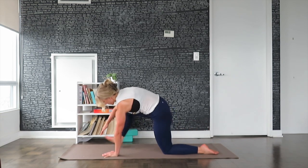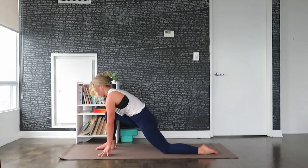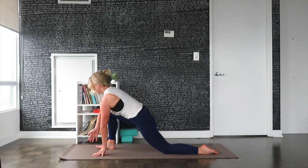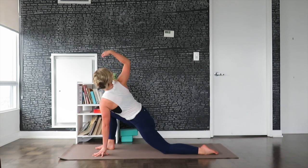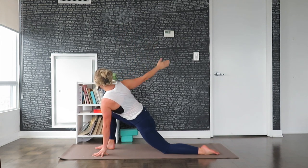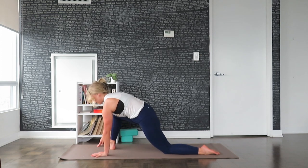Step the right foot forward in between the hands. Grounding into the left hand. Inhale, lift the right arm up towards the ceiling, opening up the chest towards the right. Exhale, release the right hand. Ground the right palm. Step the right foot back.